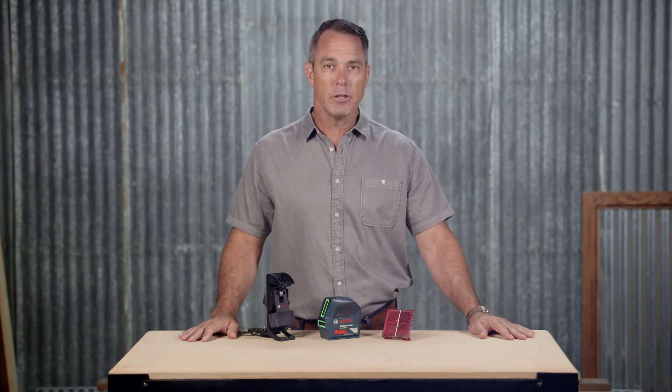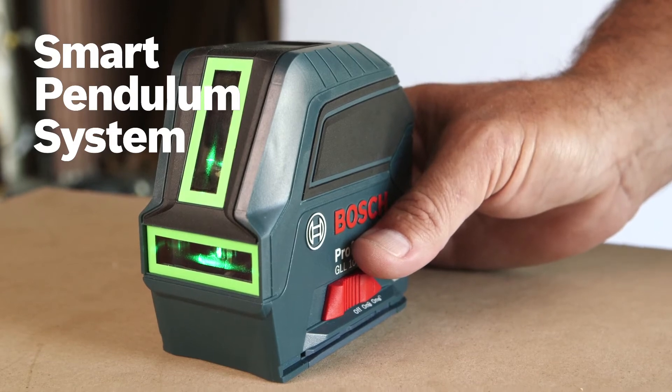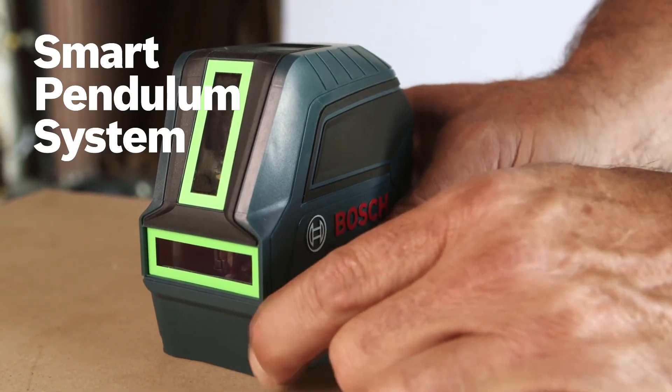The smart pendulum system self-levels and indicates out-of-level conditions with manual mode. The pendulum locks when switched off for safe transport of the tool.